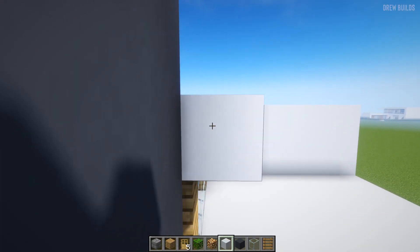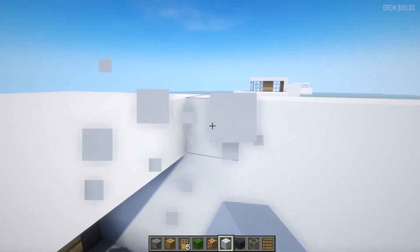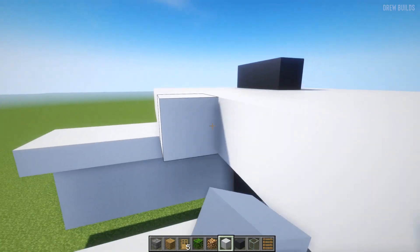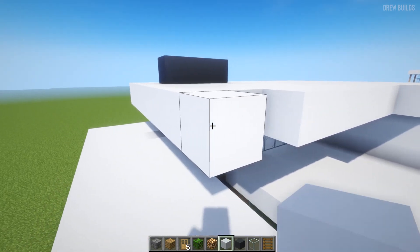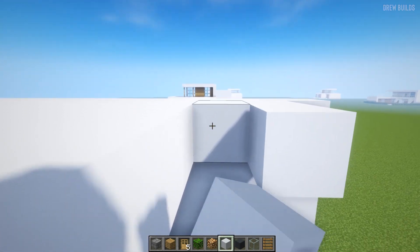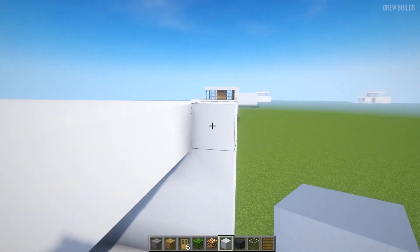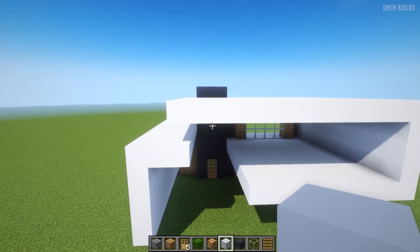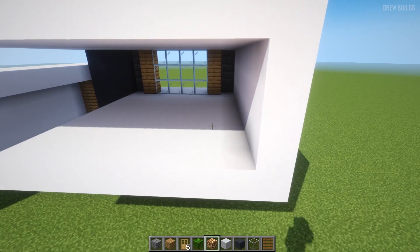We're going to continue going across with this white concrete. Now that is done, we need to continue the build by adding the windows at the back.